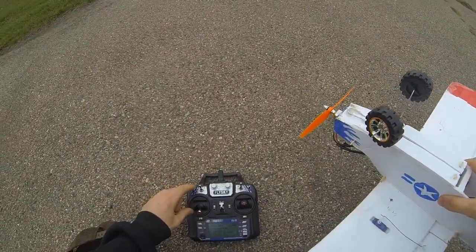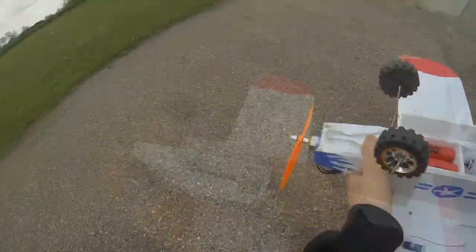I'll hit the switch again — just gonna go for it — and that was perfect.